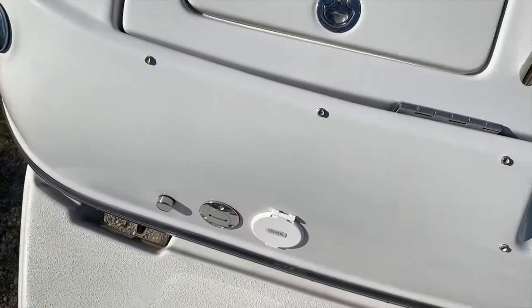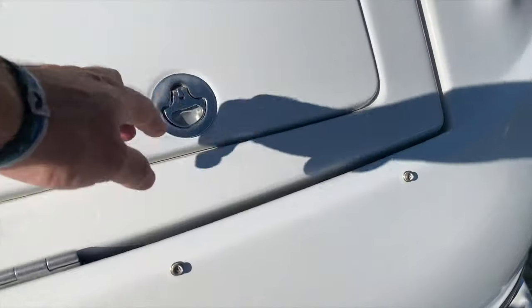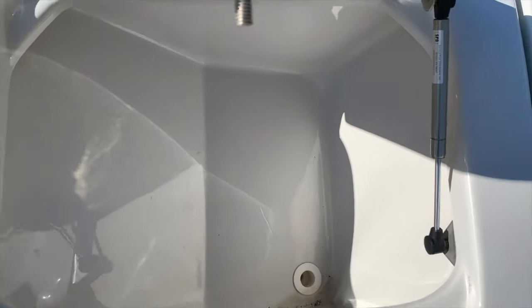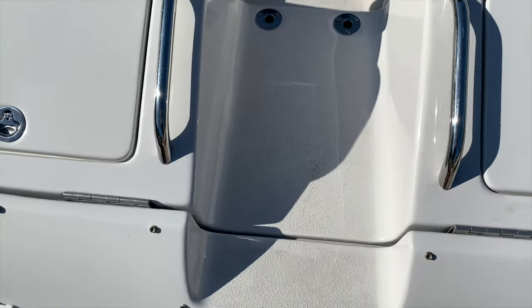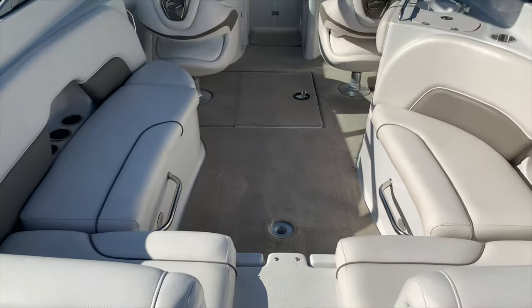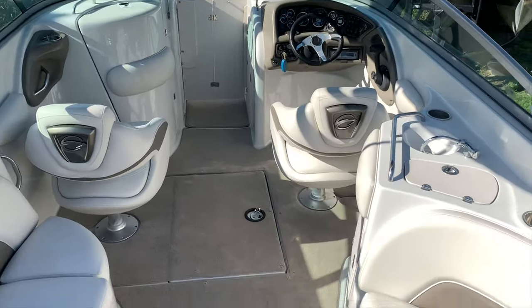As we climb aboard, you gotta love this huge massive swim platform. You've got a transom shower back here, and line storage underneath these boxes — even on a gas-assisted strut, so you don't have to hold it open while you get out your lines. Giving way to an awesome center walkthrough transom with U-shaped seating and beautiful bolstered seats.